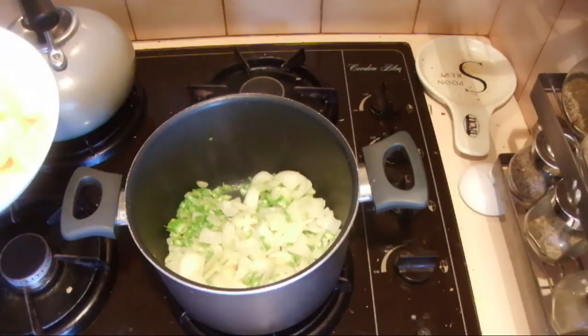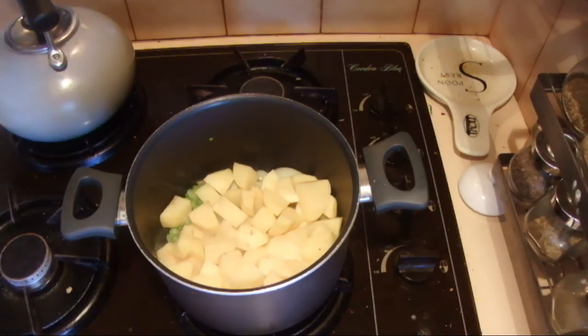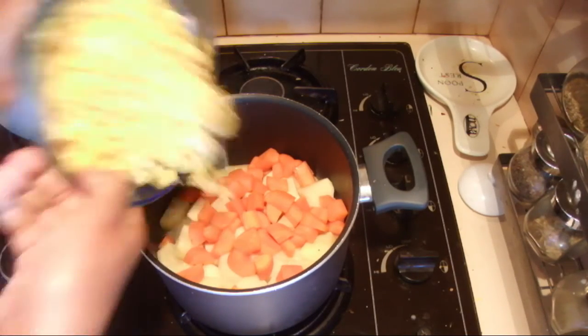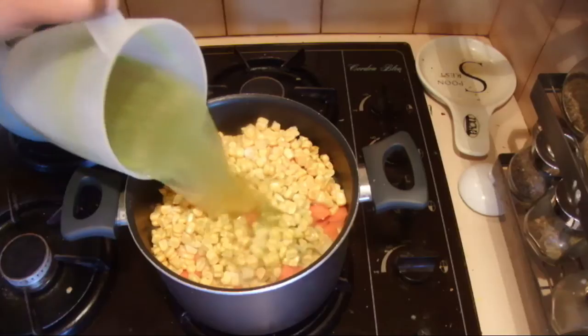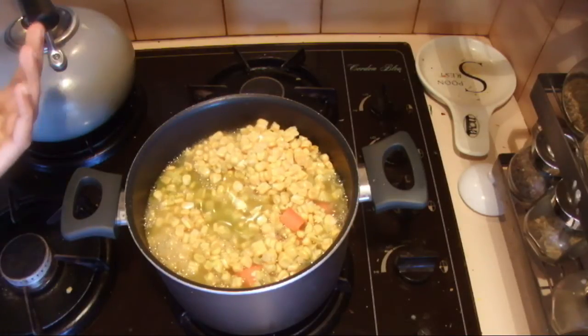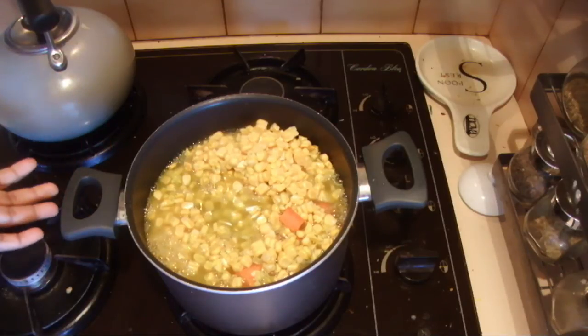Now into the onion, celery, and garlic mix, add the potatoes and the carrot, then the sweet corn. Add the stock water and enough salt to your taste, and cook for about half an hour or possibly up to one hour depending on how it goes.